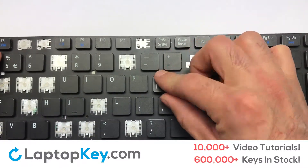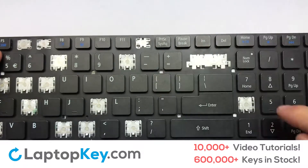Place your keyboard key on top of the retainer clips. Press down to attach the key.